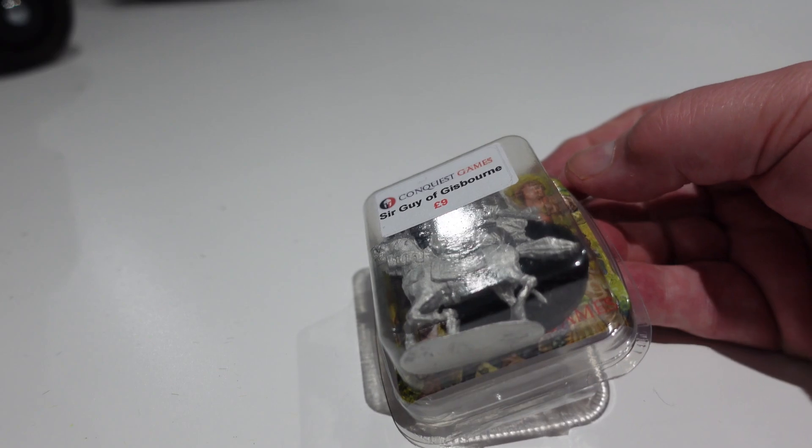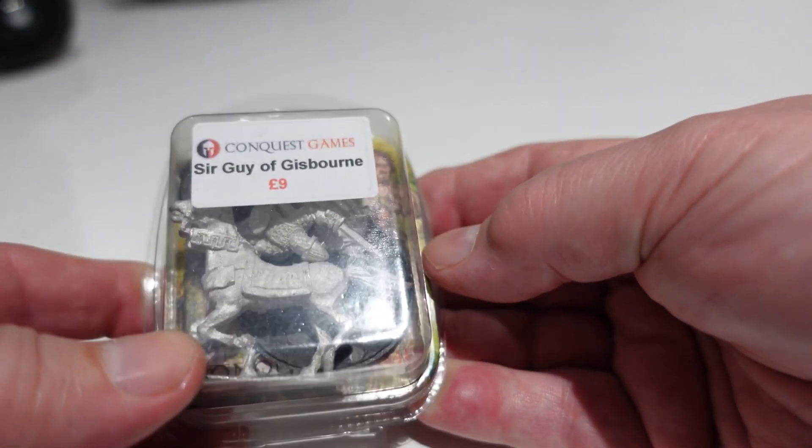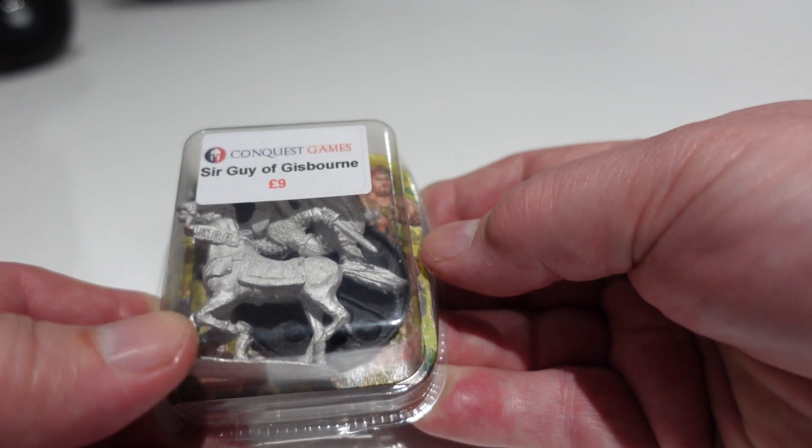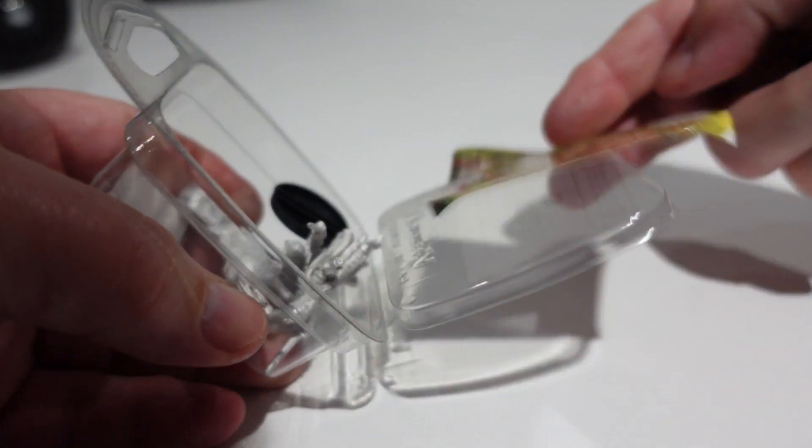Conquest Games have a Robin Hood range - characters based around the Robin Hood story - and I just thought these were so awesome I had to pick some up. Let me open this packet and show you what they look like.